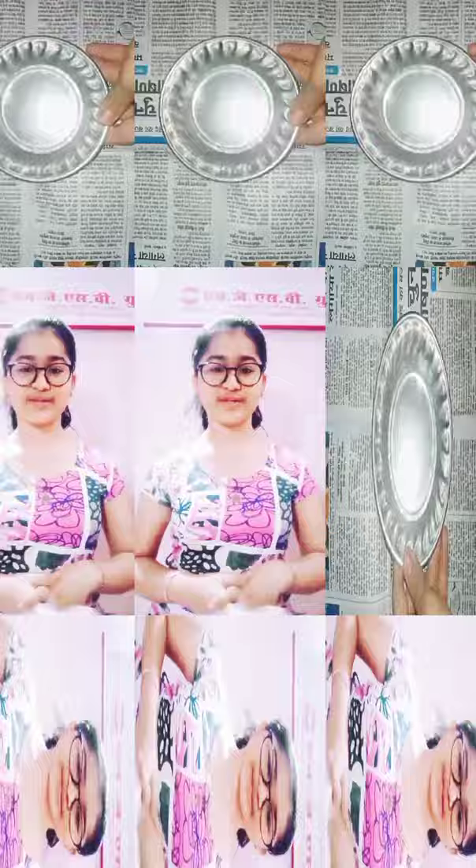Welcome back to my channel. Today in this video we are going to make this ancient look history project cover page in very two simple easy steps. So without any further ado let's begin with the video.